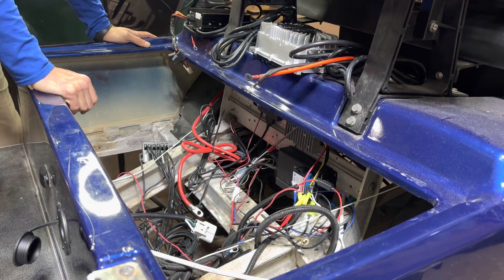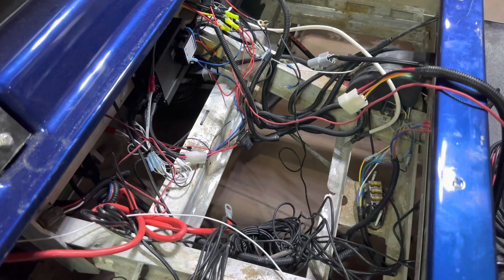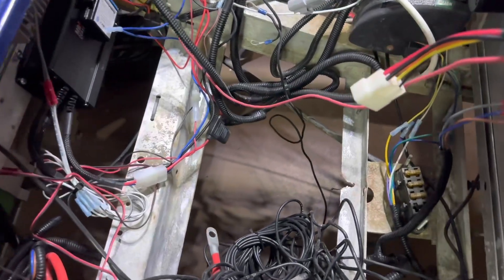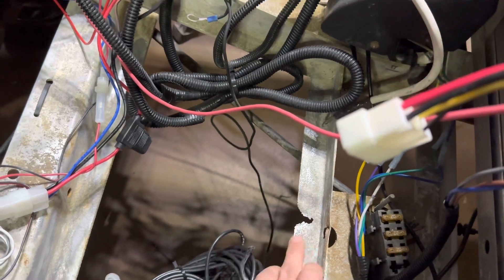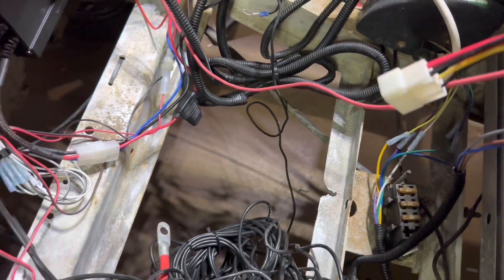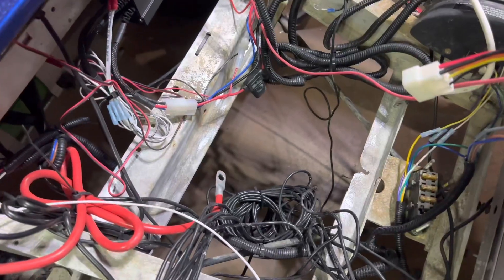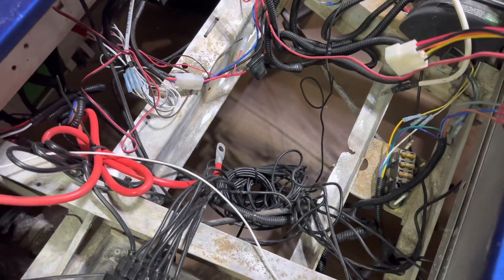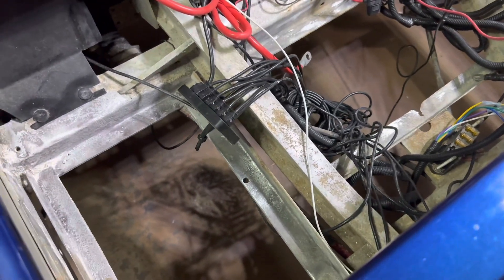We went ahead and removed the lead acid batteries and the tray is in pretty good shape. There's a little bit of corrosion damage here from the old lead acid batteries — it's not too bad, this bar is still plenty strong. I'm going to go ahead and use my wire brush attachment on my drill and clean up any corrosion spots in the battery tray and give it a good wipe down, just trying to make it look as good as I can.